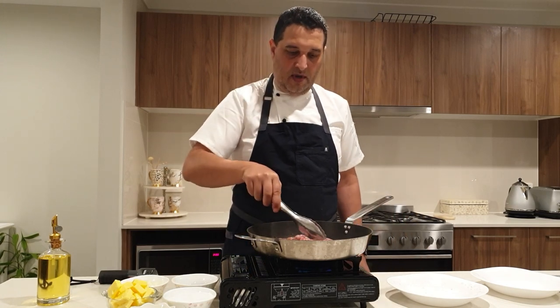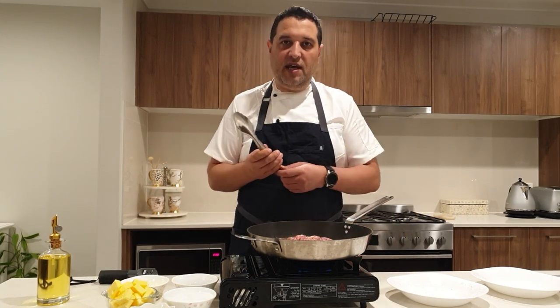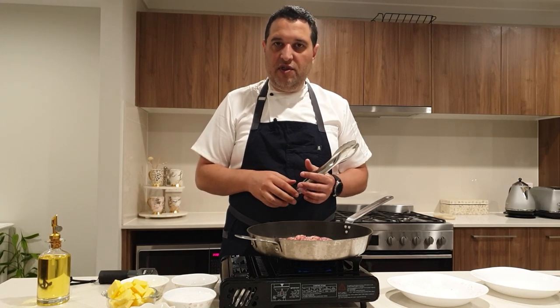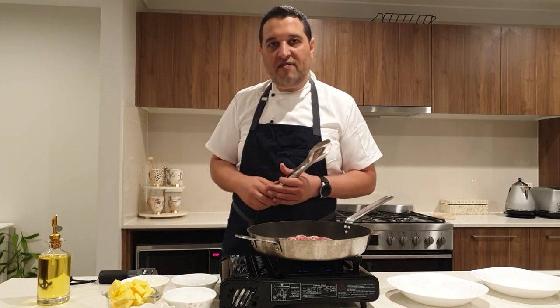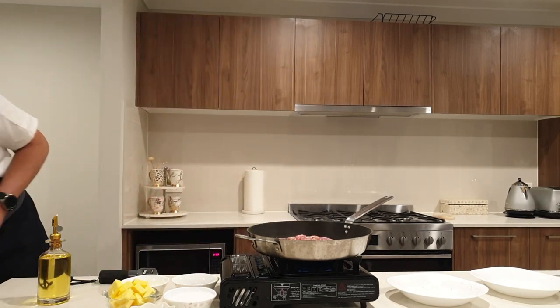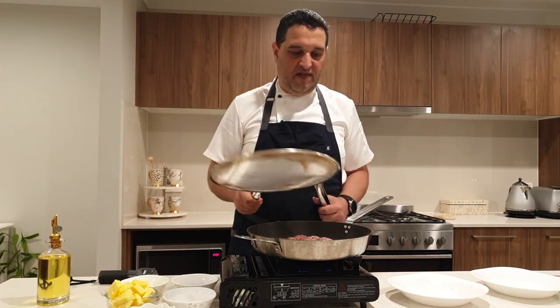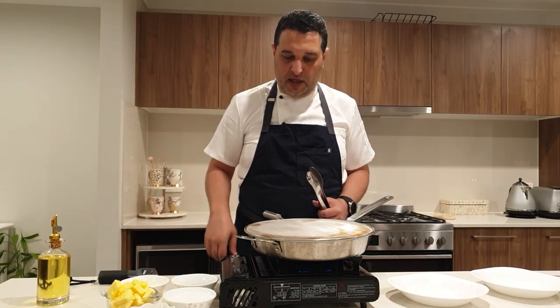That'll just sit in there and I'll flip it occasionally until it's cooked. There is a bit of water in the chicken and it's going to splash quite a bit. So if you haven't got a splash guard, I highly recommend that you invest in one and it just sits on top like that.